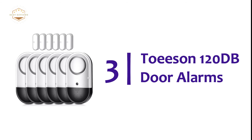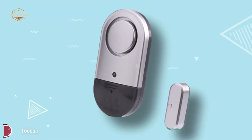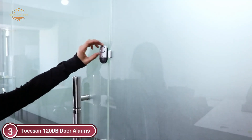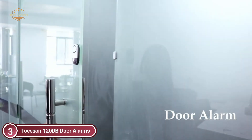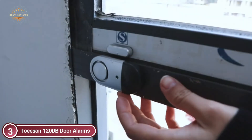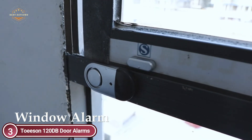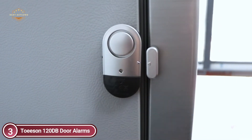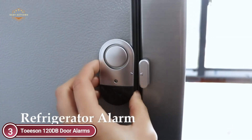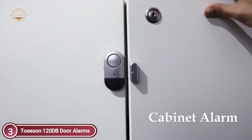The item number 3 is the Tosin 120 dB Door Alarm. The magnetic sensor window/door alarm has enough volume to signal the presence of children and babies leaving the home, protecting your office or home regardless of whether you're in or out. Utilizing high-end materials — from small integrated circuits to thin double-sided adhesive tape — Tosin strictly adheres to this principle in the production of high-quality alarms. This is why Tosin alarms are extremely well-loved by customers and able to pass strict international electronic standards.